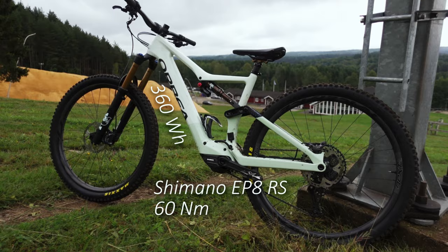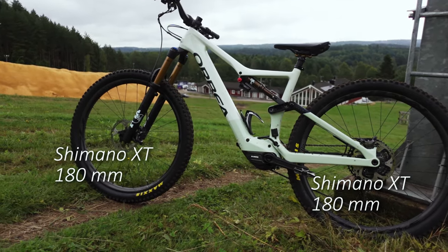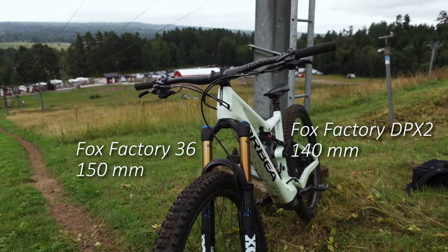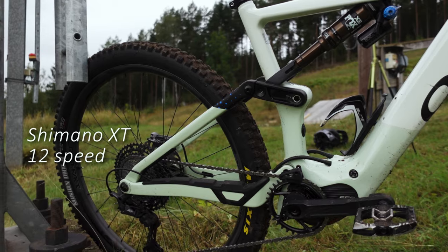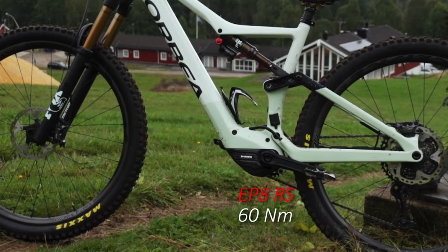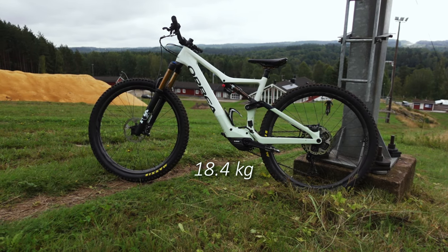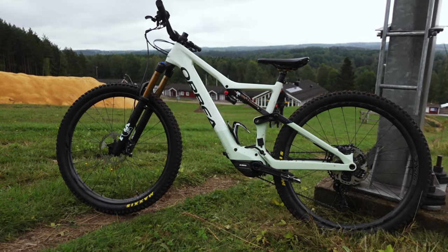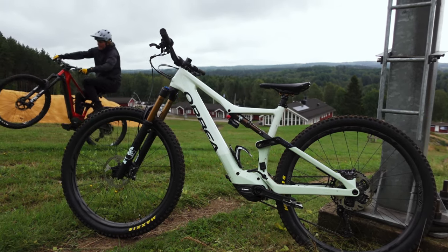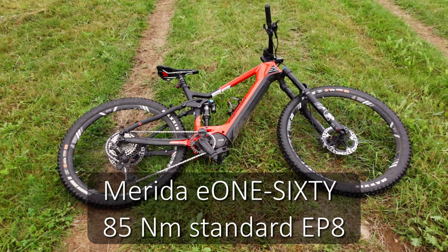Some fast specs. The Orbea Rise is a lightweight, low-powered e-mountain bike with a tweaked Shimano EP8 motor. Instead of 85 Nm of peak torque, this motor has been remapped to provide a more natural feel and produces 60 Nm of peak torque. The Orbea Rise sits somewhere between trail and enduro, but I'm sure it can handle some rough terrain as well. My brother managed to borrow a 2021 Merida E160, so we will use that bike as a reference bike.